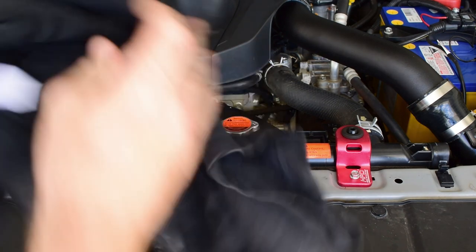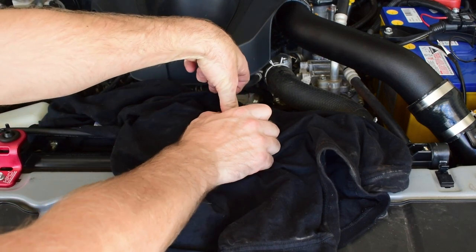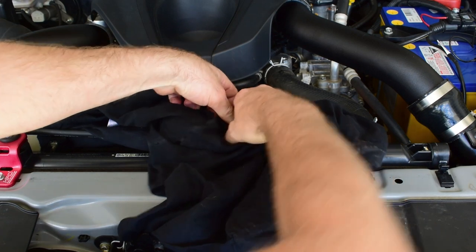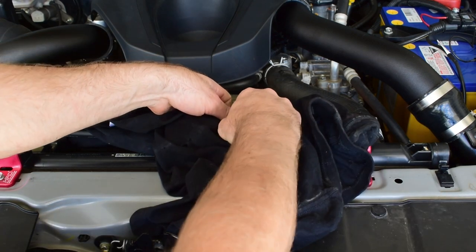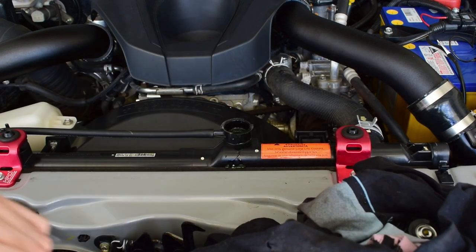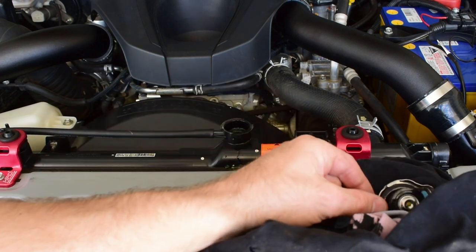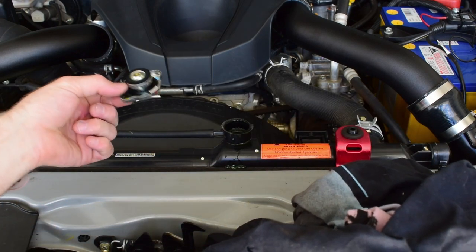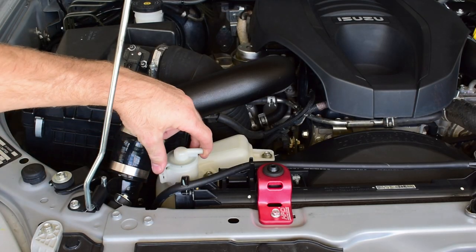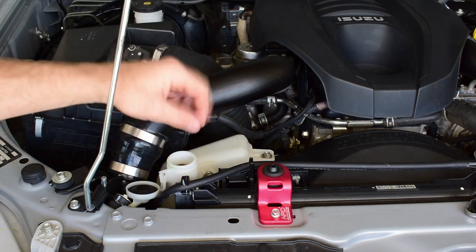What I usually do is get a rag, cover the whole thing, then turn the cap and hold my finger on it to hold it down, gently turn it, then gently wiggle it up. If there is any pressure, you'll definitely feel the coolant coming out of there. My vehicle is cold today so I've released it and not much coolant has come out — just what was sitting in the cap. Now we can come over to the coolant overflow bottle or the reservoir and pop the cap off. This will help all of the coolant rush out when we loosen the drain bung.